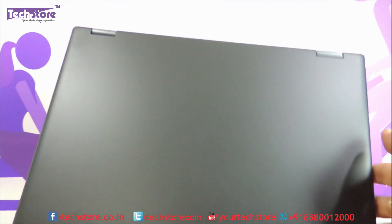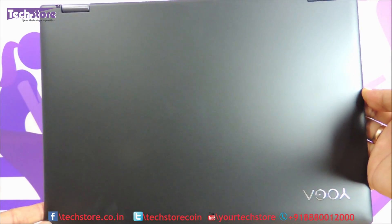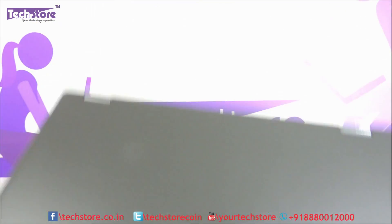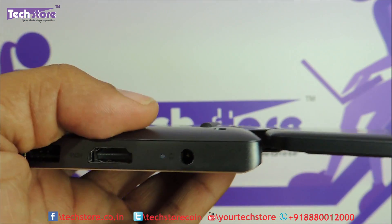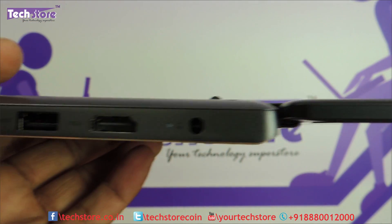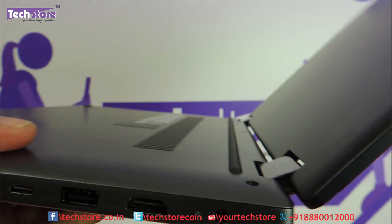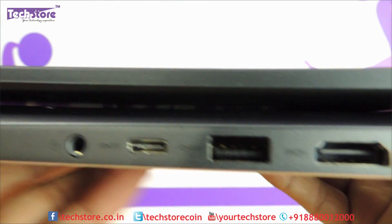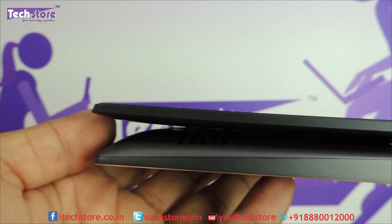This is the way it looks on the top from far off — very standard Yoga finishing. As you can see, the hinges allow 0 to 360 degrees rotation and it is very very slim, absolutely slim. It goes behind like this into convertible mode.